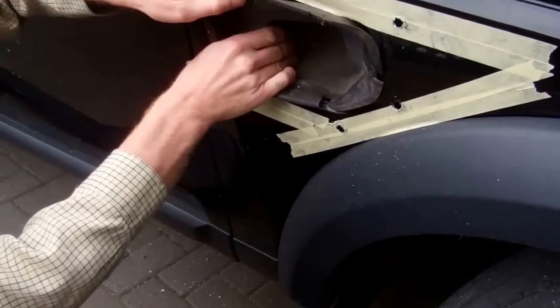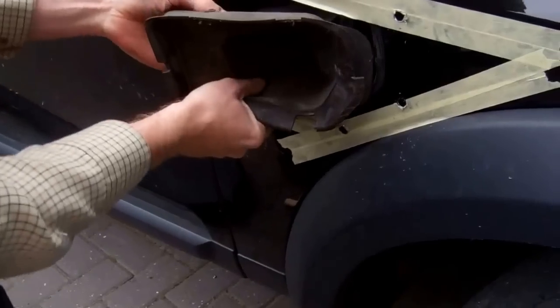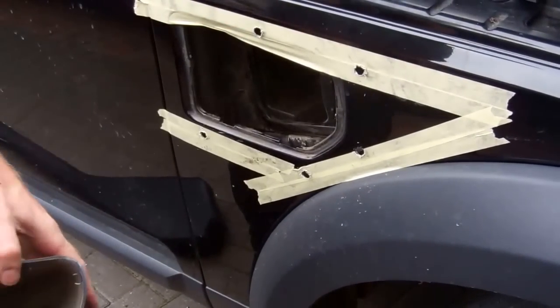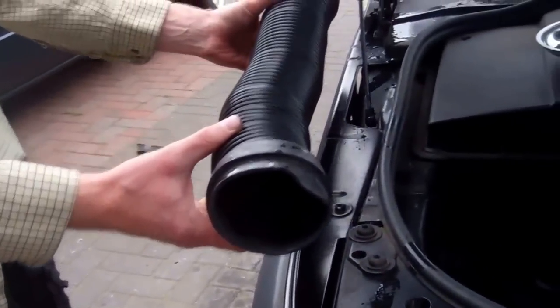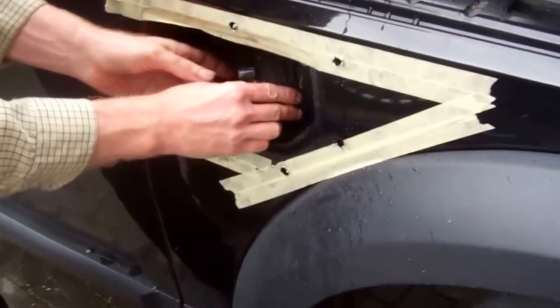We're going to call this the air inlet adapter. We're replacing the old one with a new one. It looks like it's stapled on the back. What we're going to do now is show you the tube that goes alongside the inner wing up to the air box — this is the elephant's trunk. We need to remove the old one, push the end bit inside, and extract it from the other side.